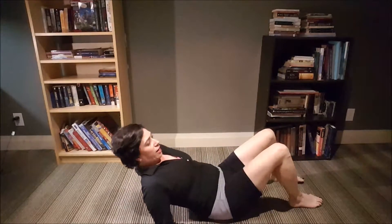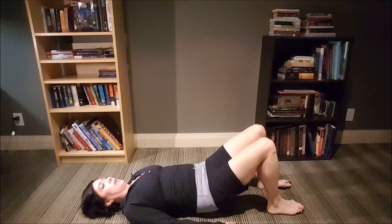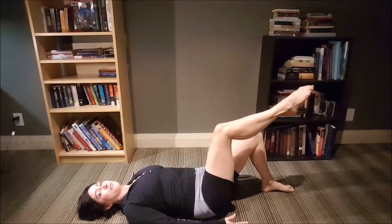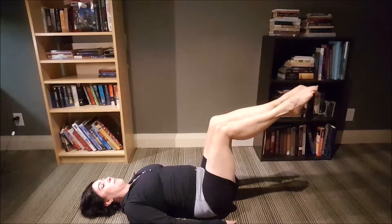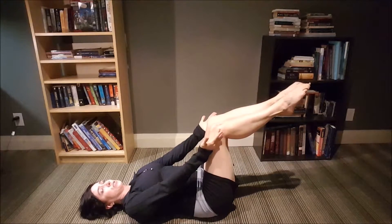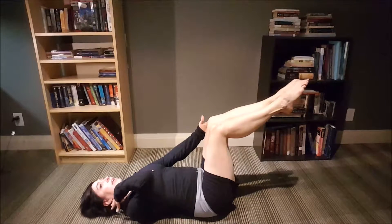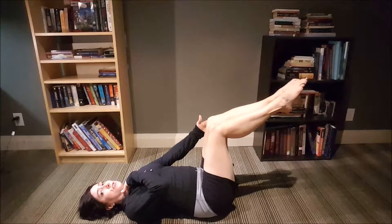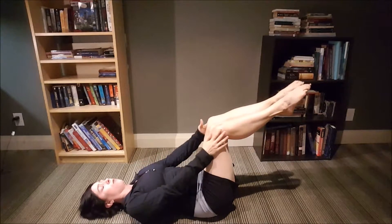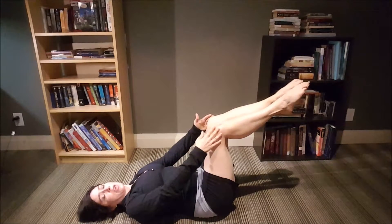Now for the double leg stretch, let me move over slightly here. Same thing — we're going to start with the legs in tabletop position. Feels like every exercise, right? Bring the legs together, hands are going to be by the sides of the knees. This exercise can be done with your head on the ground if it really bothers your neck — just do that. It's fine. Don't struggle, don't kill yourself, it's not worth it. I'll show you what it looks like with the head up though.